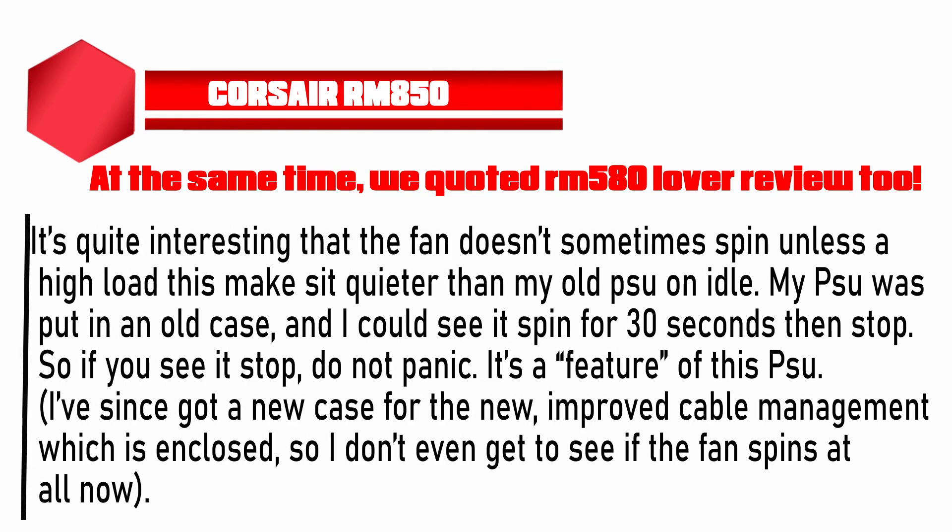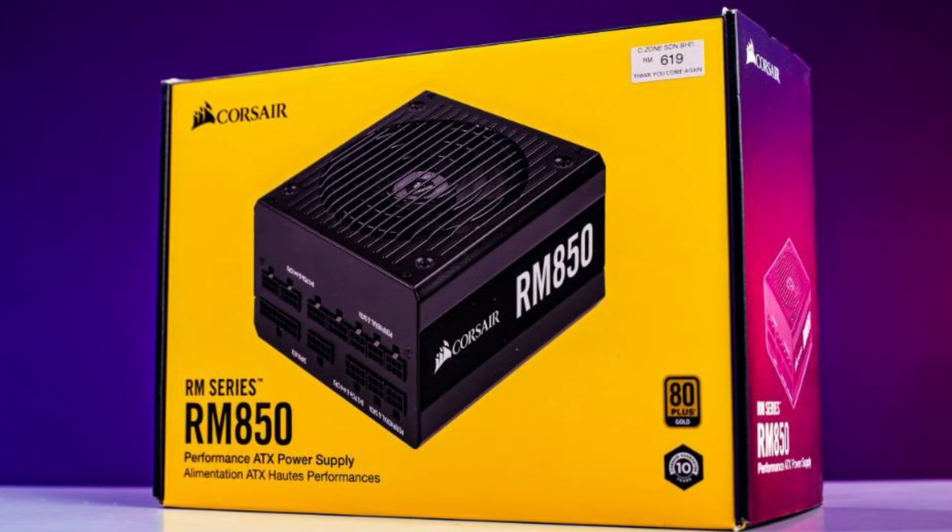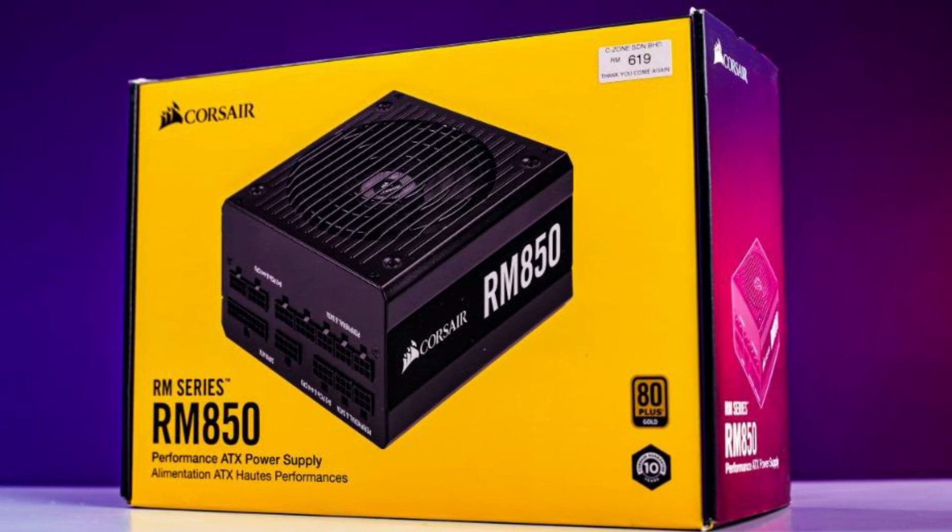We quoted an RM850 user review as well. She said: 'It's quite interesting that the fan doesn't spin unless under high load — this makes it quieter than my old PSU on idle. I could see it spin for 30 seconds then stop. So if you see it stop, do not panic — it's a feature of this PSU. I've since got a new case with enclosed cable management, so I don't even get to see if the fan spins at all now. It's silent. I have had to check to see if air is coming out, especially on full load during a power-hungry game. This PSU fan is the quietest I've ever used.'